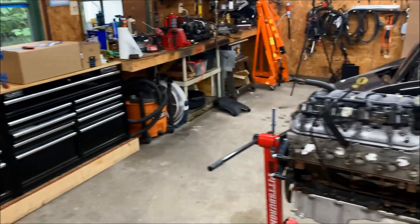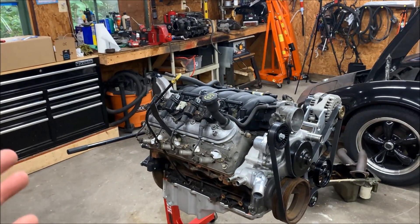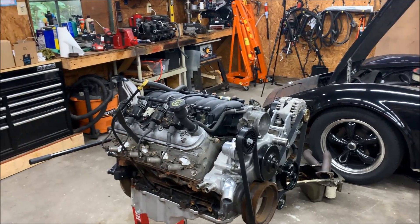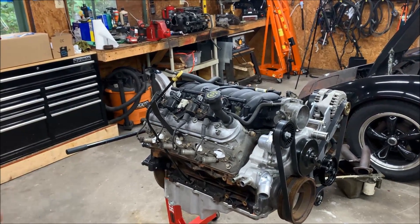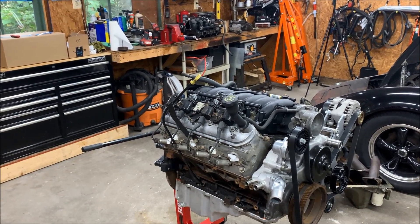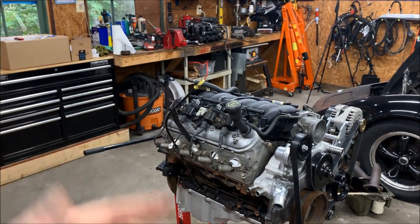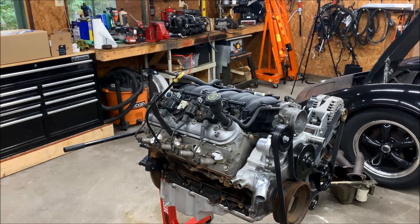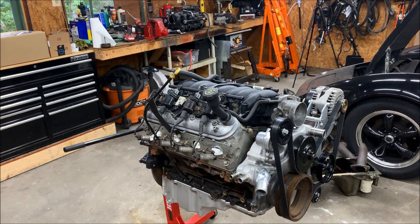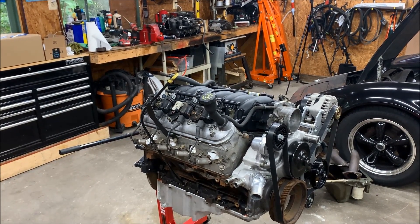If you have any thoughts, questions, or concerns, go ahead and leave them in the comments. If this helps you with an LS swap into a C3 Corvette, that's awesome — that's why we're making these videos, to give everybody an idea of what they're getting into. We'll definitely run into some roadblocks along the way, but that's why we do this stuff. Thanks for watching — see you later!